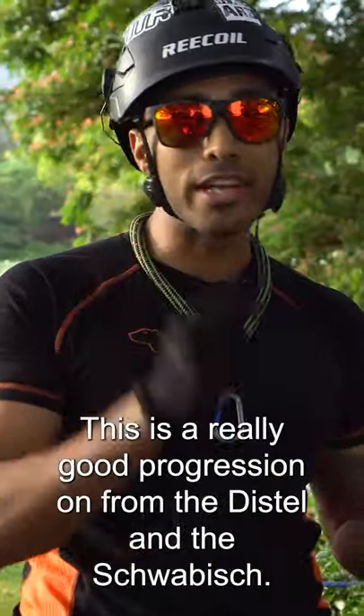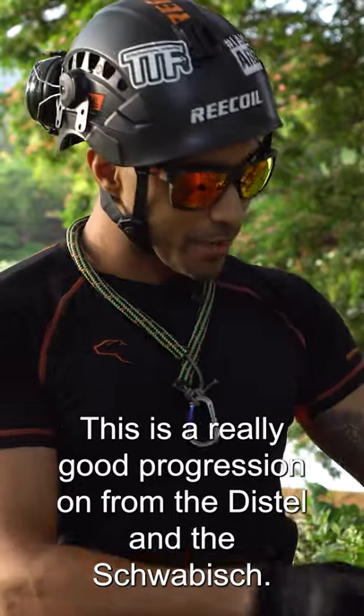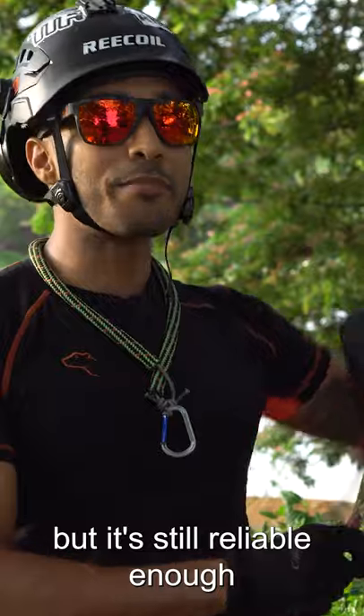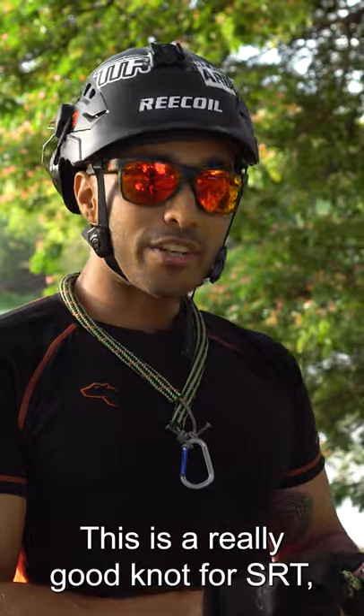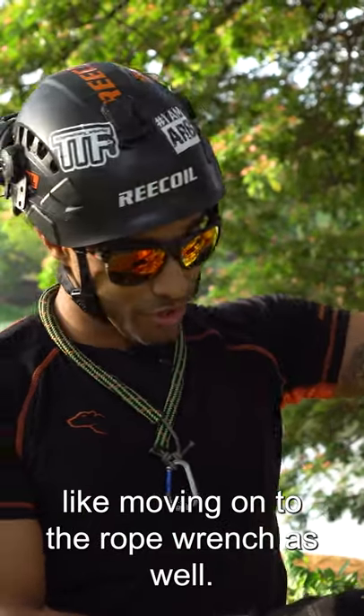We're going to tie the nut. This is a really good progression on from the distal and the swaybish, and the reason for that is it's a fast knot but it's still reliable enough that when you sit back, so long as it's tied properly, it's not going to be too quick and too slippy like the VT. This is a really good knot for SRT, like moving on to the rope wrench as well.